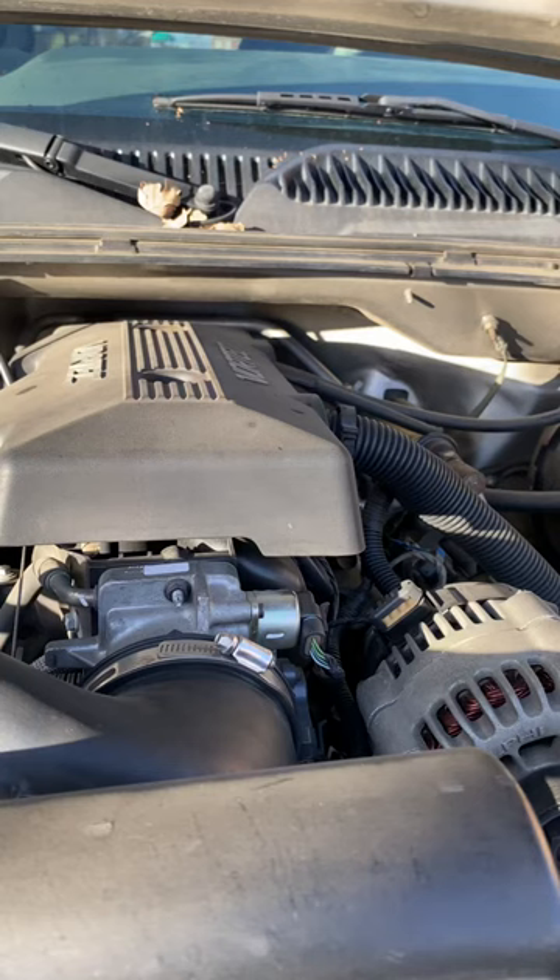What is going on guys? Hope you're having an awesome day. So this is a 99 Chevy Silverado 1500. It had some idling problems — it would randomly start throttling like I was pressing the gas pedal. It would go at random times and I had to always hold down the brake.